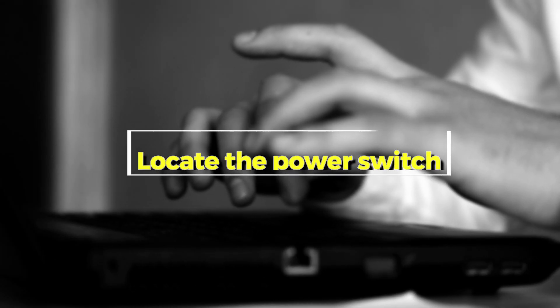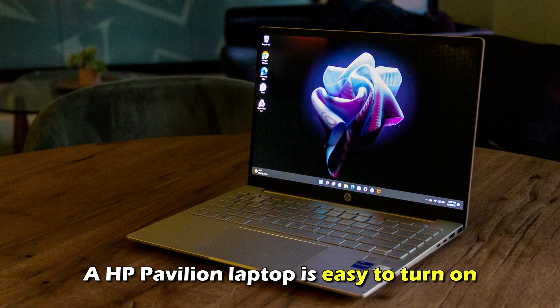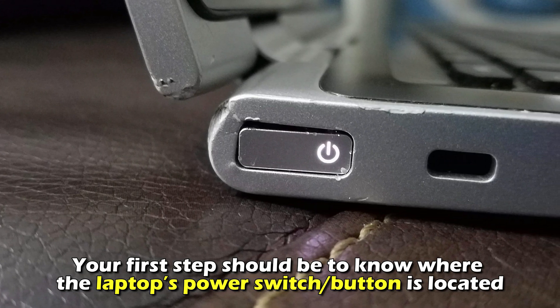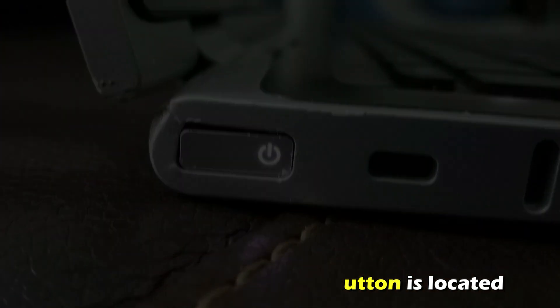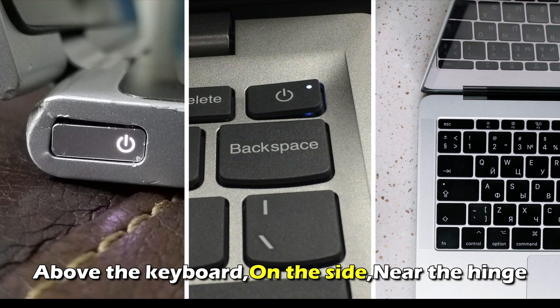Number 1: Locate the Power Switch. An HP Pavilion laptop is easy to turn on. Your first step should be to know where the laptop's power switch or button is located. Nearly all HP Pavilion laptops have their power switch located in either one of these places.